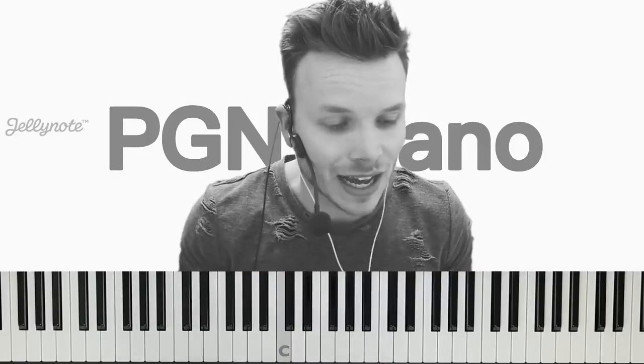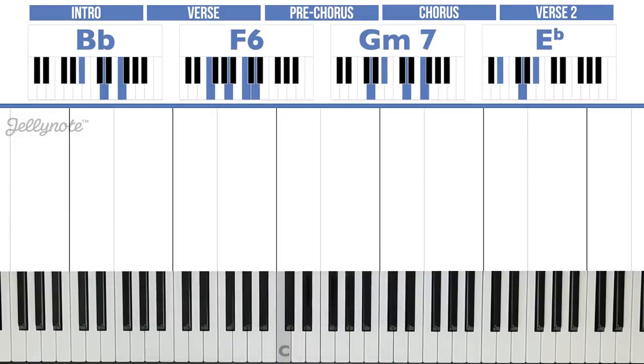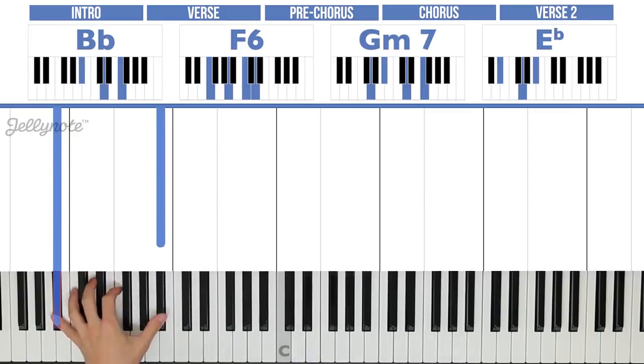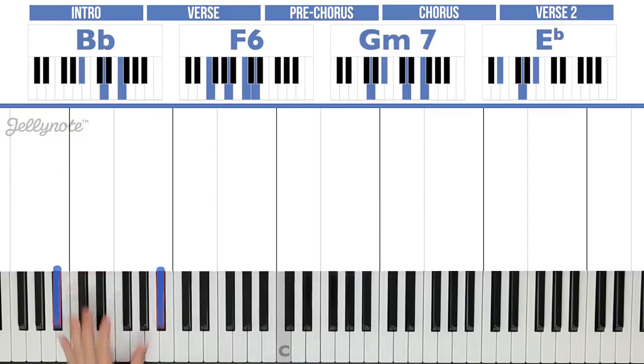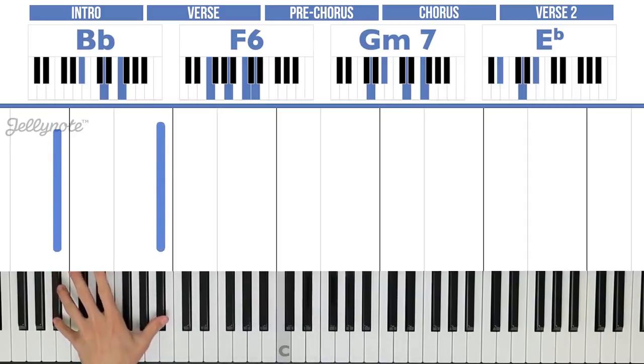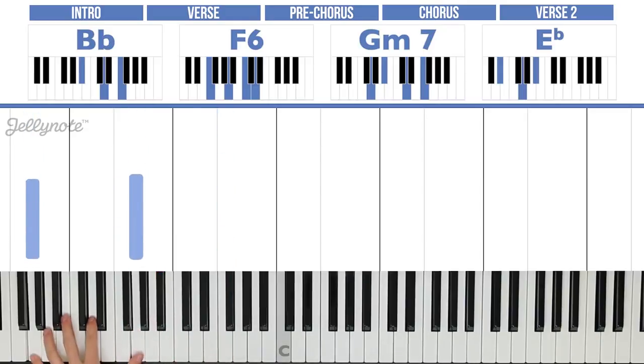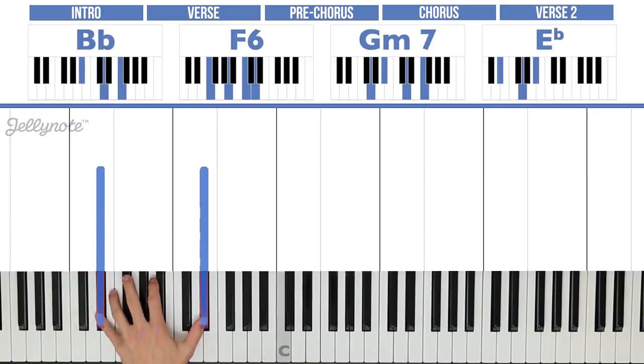Let's have a look at the left hand first. We're simply going to play octaves — an octave means you're going to play the same note on your pinky as your thumb. Bb is right here, so Bb on the pinky and one on the thumb. You can see Bb, F6, Gm7, Eb — that's what we're going to play with the left hand, just looking at the letters: Bb, F, G, and Eb.